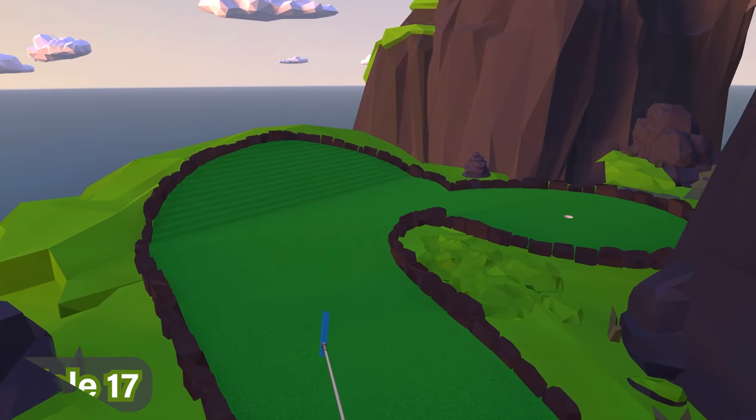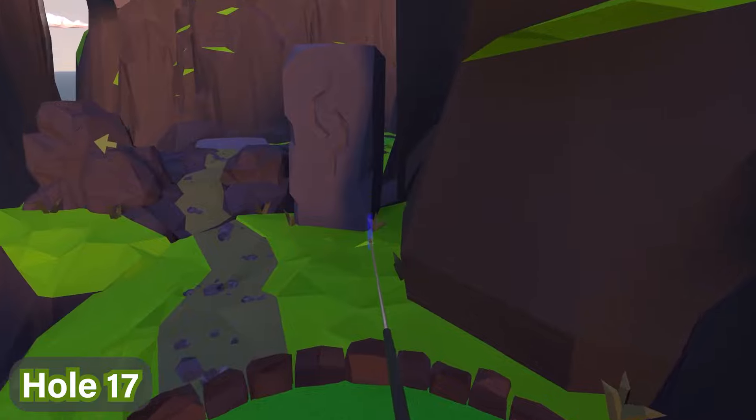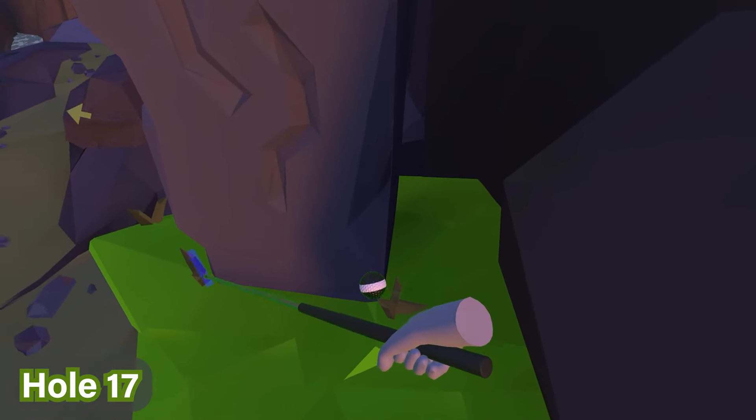For hole number seventeen, we're going to walk past the hole and onto that rock formation right there. Right next to it, closest to the cliff, is where the ball is.